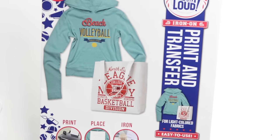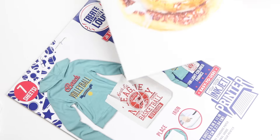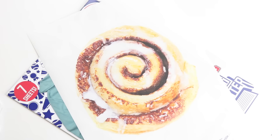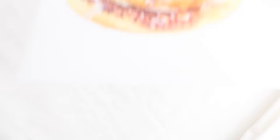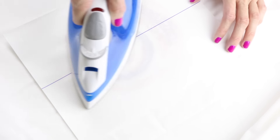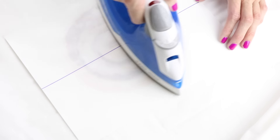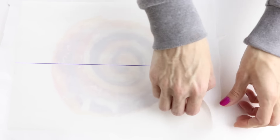To make the cinnamon roll pencil case, you will need some transfer paper, a cinnamon roll image, and some white fabric. Print your image onto the transfer paper, place that face down onto your fabric, and then iron according to the package instructions. Then just peel back the backing and you will have your cinnamon roll image.